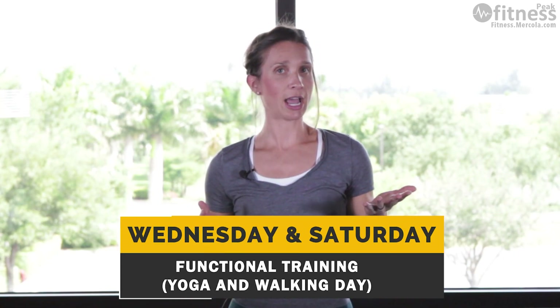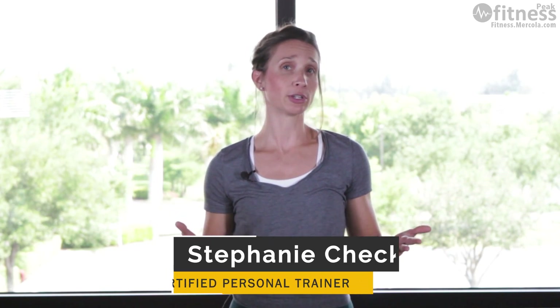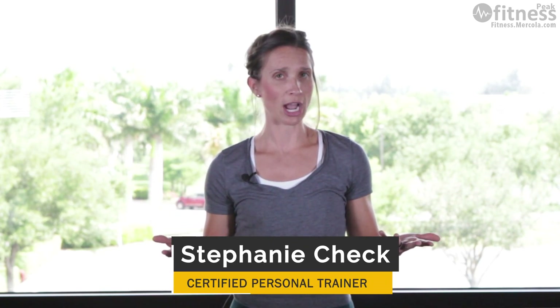All right, let's move on to functional training days. Functional training helps the body improve on its ability to do day-to-day activities, so it's really practical.